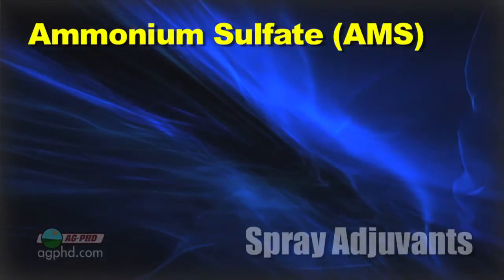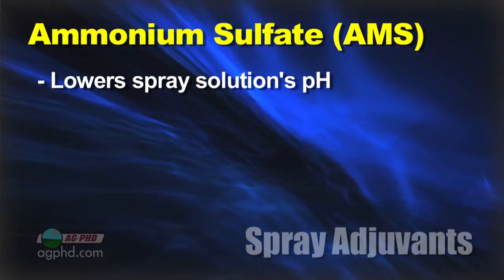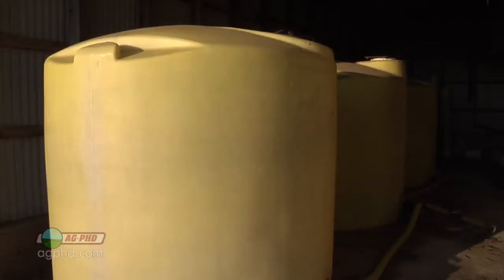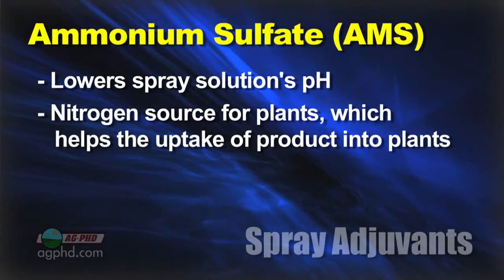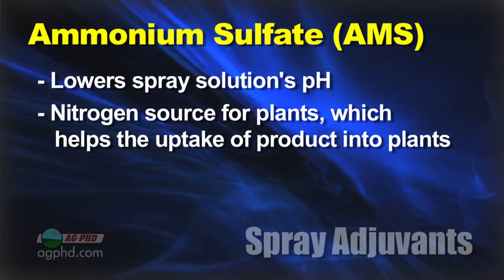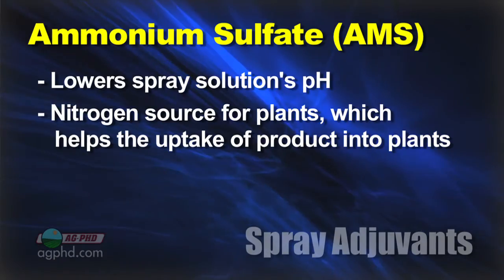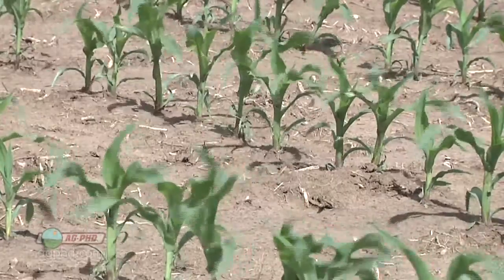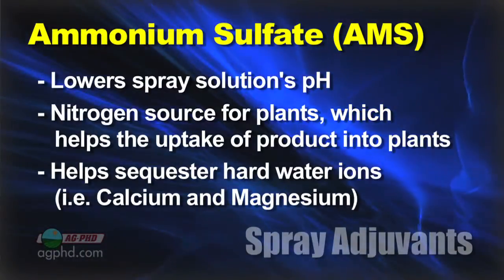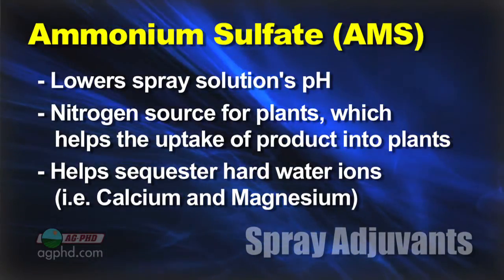Ammonium sulfate does a few different things. It's going to lower the spray solution pH, and that's a good thing — Roundup likes that. Not all products like lower pH; if you want a higher pH, you use liquid 28% instead. Ammonium sulfate also provides a nitrogen source, which is good for the weed and the crop — it helps move the herbicide more quickly to the growing point, speeds up weed growth, speeds up crop growth for faster recovery. And it helps sequester hard water ions like magnesium and calcium that could potentially tie up the Roundup.